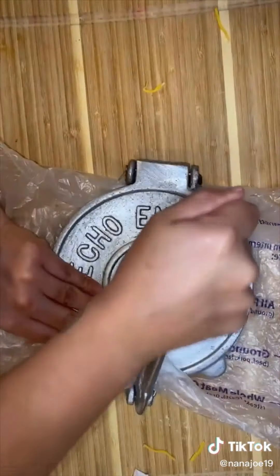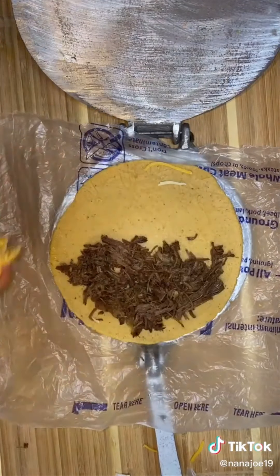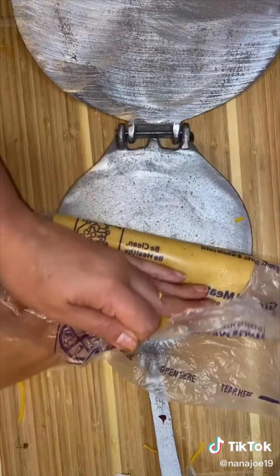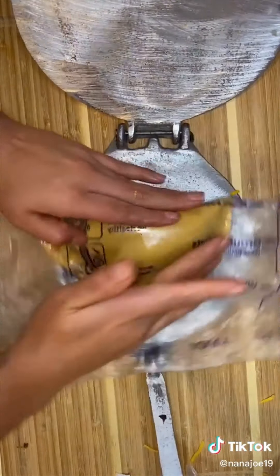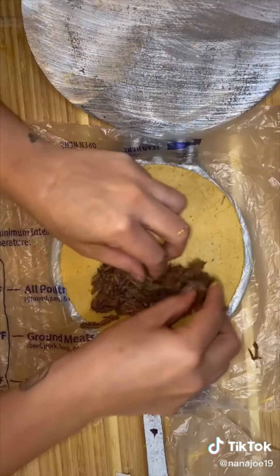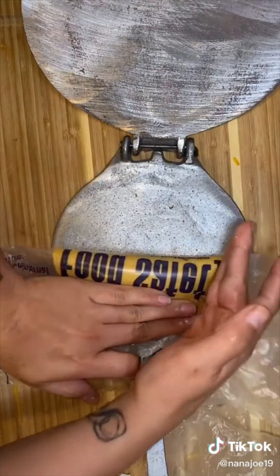We're going to begin by making our masa using all the ingredients I'm going to list on the screen, then we're going to make little balls and pretend you're making a tortilla. Stuff it with your birria, add cheese of choice — we're using the Mexican blend — and then I'm going to give it a little fold.